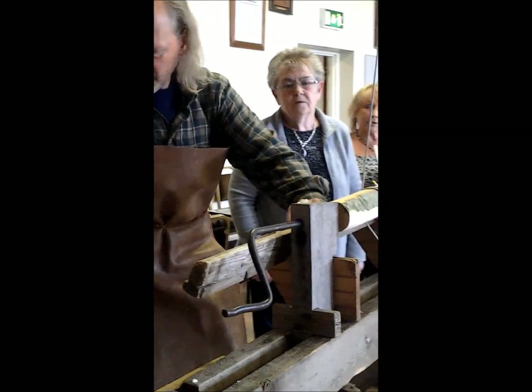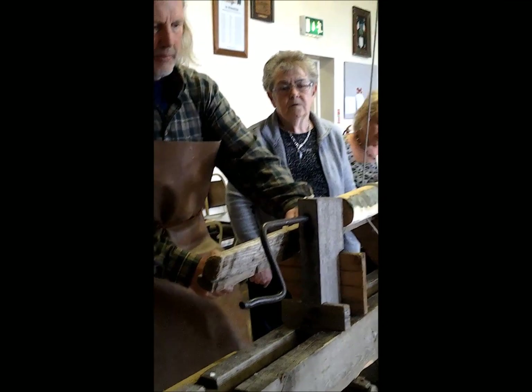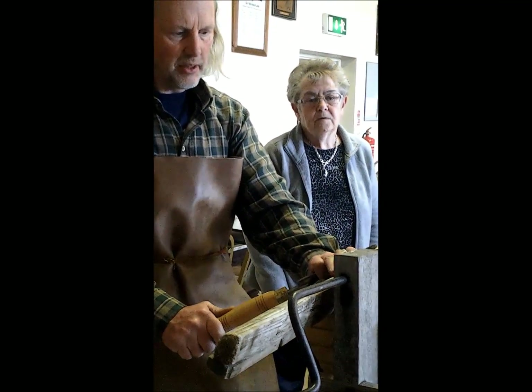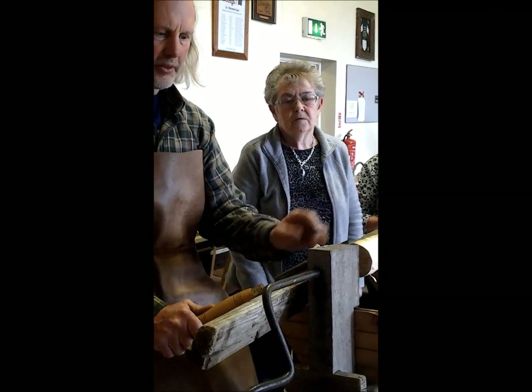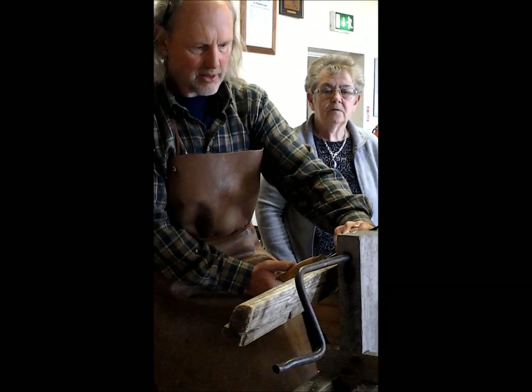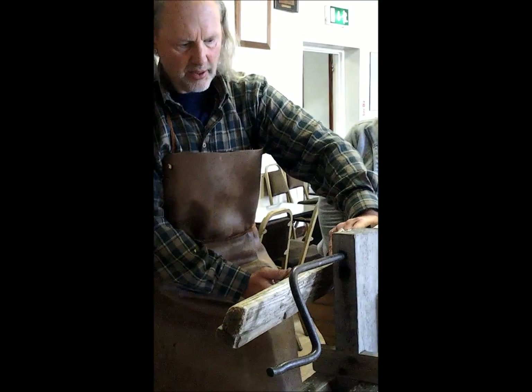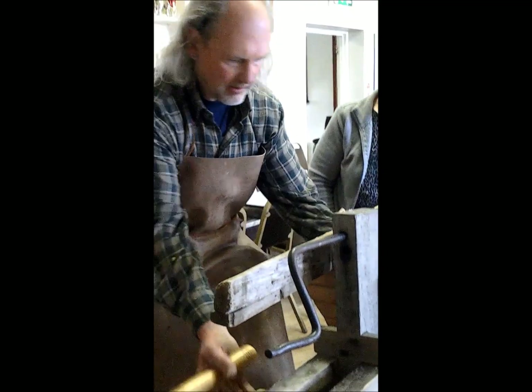I've angled the tool — I'm throwing the shavings towards you. If I keep it straight, the shavings come back in your face, and if you angle the other way it'll fire them in the other direction. So it should be angled slightly. I'm using my hand on the tool on the rest, and that motion guides it.